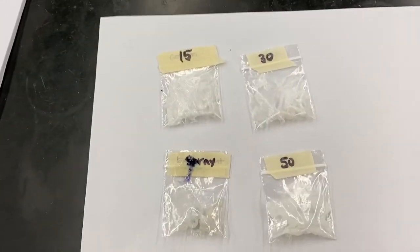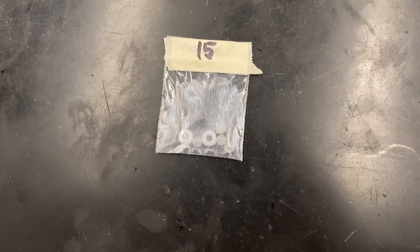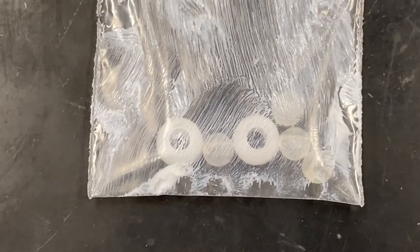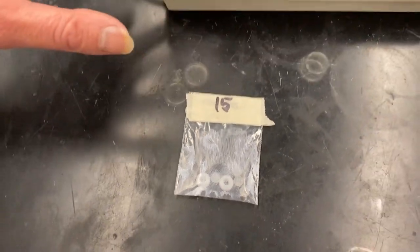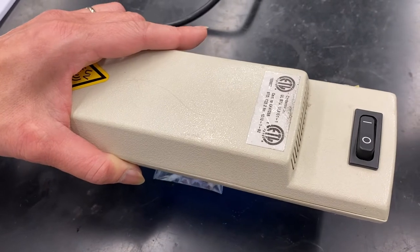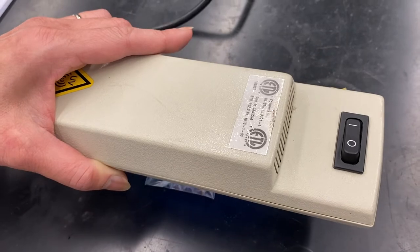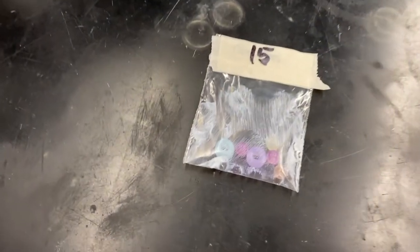For each of these lotions being tested, look at and record your observations of how the beads look before exposure to UV light. You can see the beads inside the bag right now. Then I'm going to hold the UV light over it for 10 seconds, and you'll record what you see — you don't need to name individual colors, just 'change' or 'no change,' or 'a lot of change' or 'a little bit of change.' Here are your observations for SPF 15.